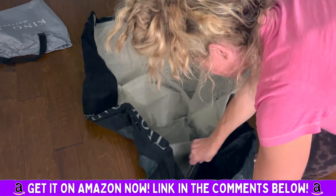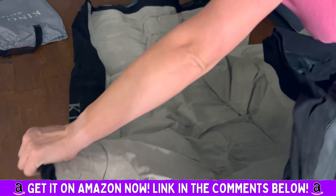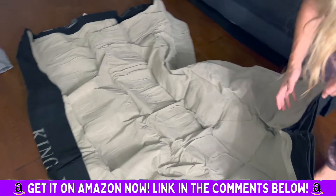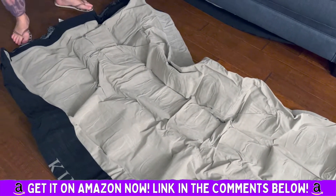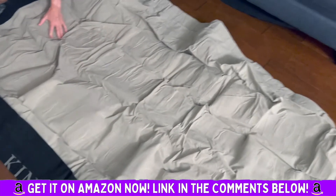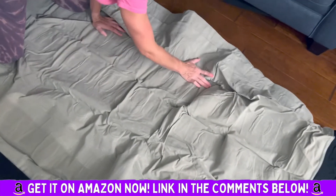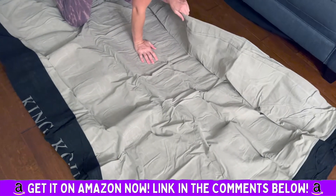If you've got people coming over who want to stay at your house, or if you have kids like we do and they want to have a sleepover or slumber party — this air mattress is perfect. The material seems really quality craftsmanship.